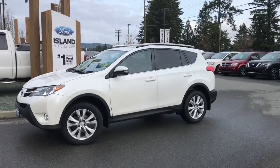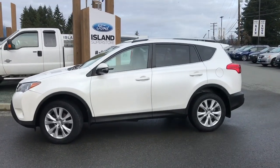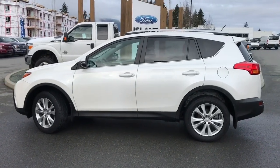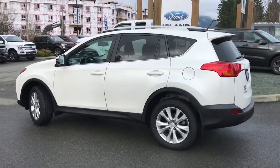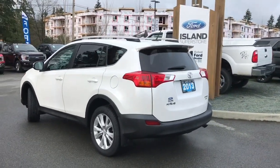Today we're looking at a 2013 Toyota RAV4 Limited in white with black leather interior. Seating for five, four doors and a hatch. This has a four-cylinder engine and it has an all-wheel drive transmission. It's also got a moonroof, backup camera and heated seats.